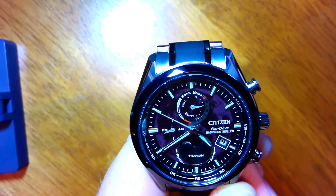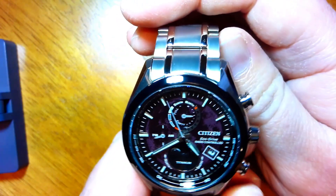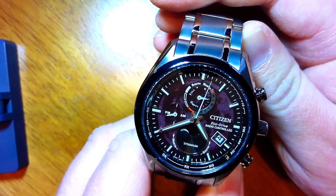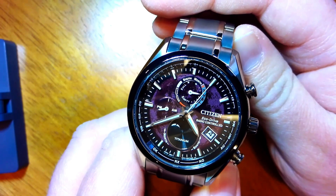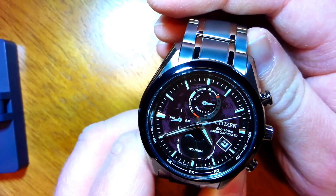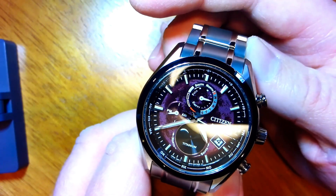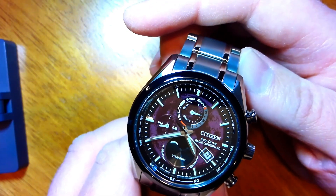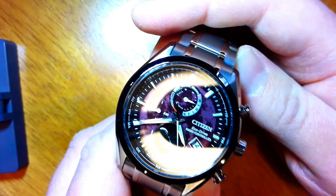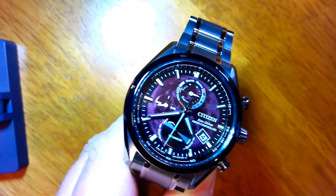And of course it shows the date at the top, and everything else is as it should be. I hope that these videos were helpful to you. If you have any other questions or want me to cover anything else — like manual time setting or any other features of the watch — I'm certainly willing to make a video about that. Please leave a like, a comment, and subscribe if you're so inclined. Thank you again for watching, and I'll talk to you again soon.